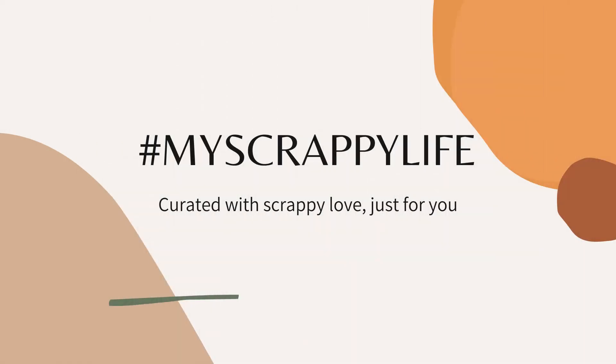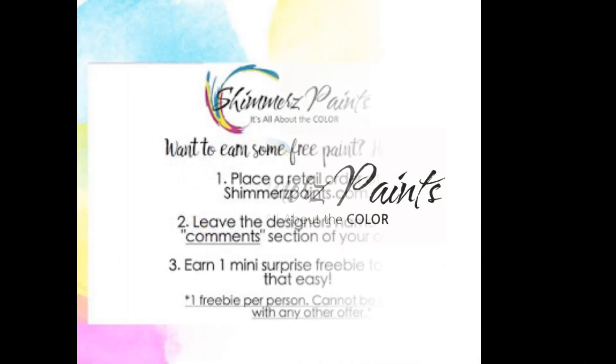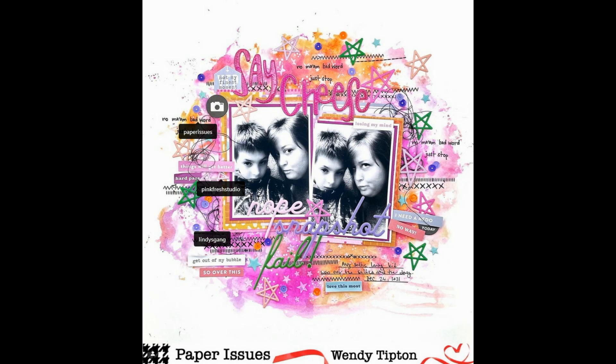Hi, this is Miranda from My Scrappy Life, and welcome back to the channel. This is a process video for Shimmers Paints, and I'm going to be using three different types of shimmers. If you put my name in the comments, you will get a freebie — it's that easy and simple.